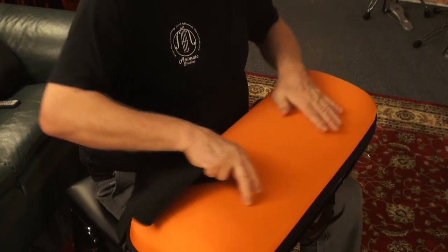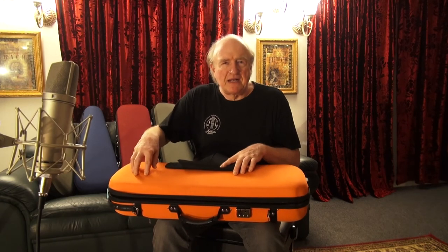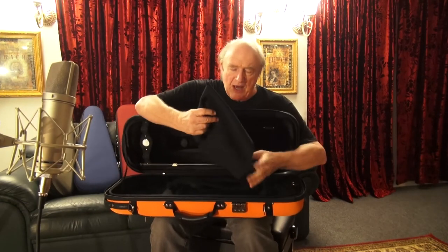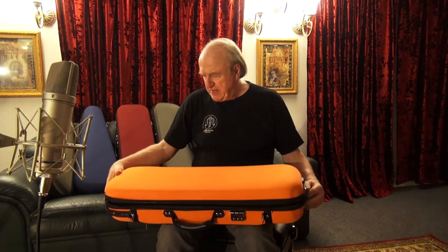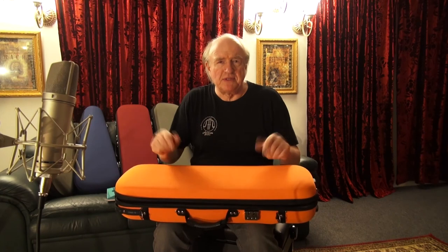It has a padded, soft feeling. So when you walk around and you collide with something, there will be a little bit of shock absorption because of this slightly padded material. It looks quite nice and it is not too heavy. It is also affordable — available for less than $200. So consider it if you want a reasonably inexpensive, light, well-designed violin case. Thank you very much.